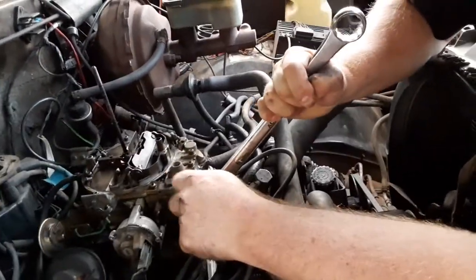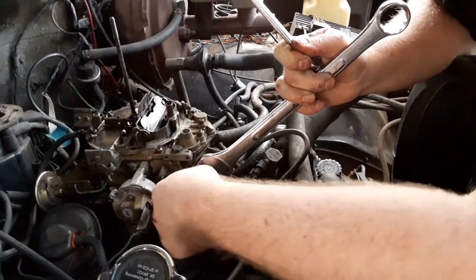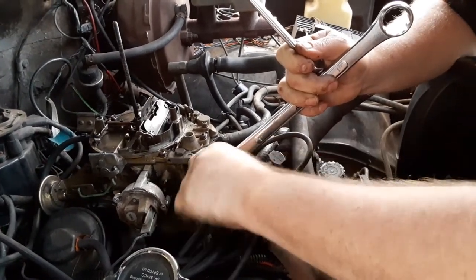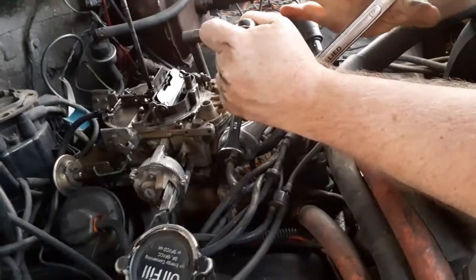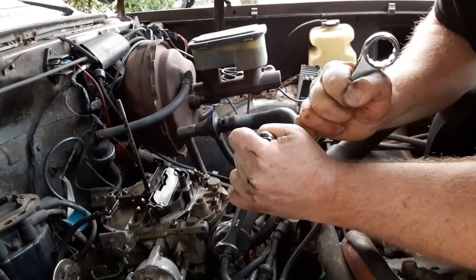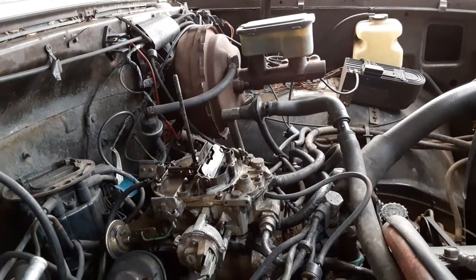I'm going to leave that right on there and get the fuel line in. Once again, same issue — very important you thread this correctly. It should thread right in by hand just fine if everything is aligned, not damaged or bent. It's almost completely threaded in. In this case, you want to go up against this a tiny bit and tighten it — putting a little bit of force backwards, working against yourself. Fuel line is nice and snug.